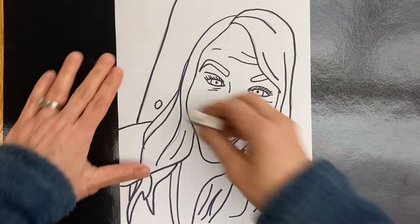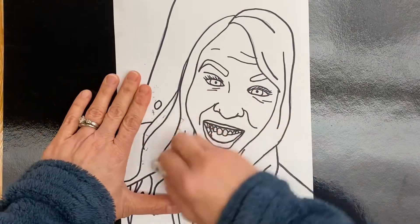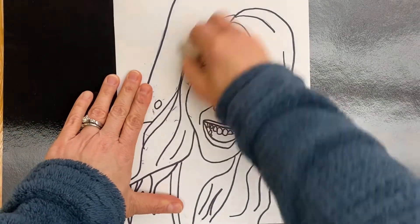I finished sharpening and now I'm just going to go ahead and erase any extra pencil and clean up the paper before we start color.